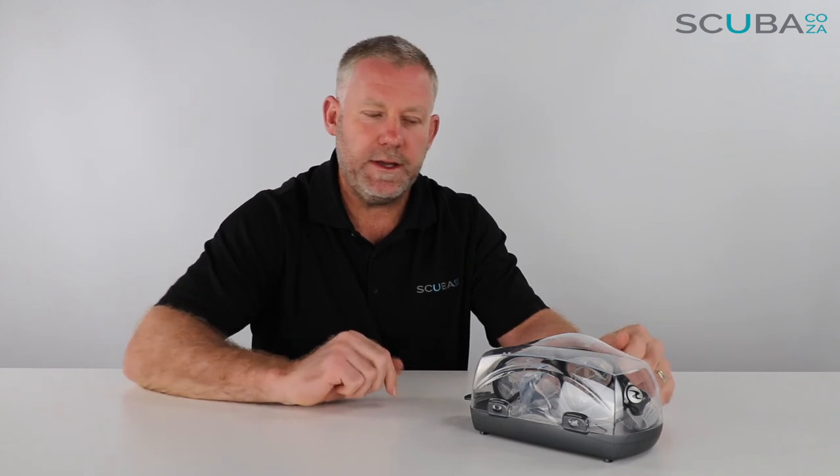Hey guys, you're with Kevin, your scuba professional, and today we're here to review the Aqualung Micro Mask that we've got available on our site. This is a really great mask and has proved really popular on our website for freedivers and scuba divers alike.